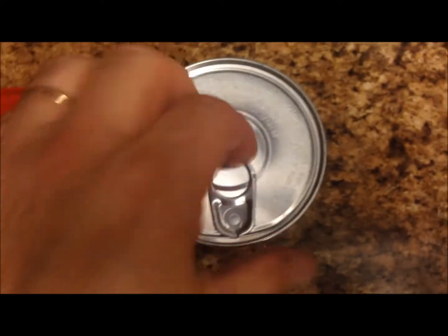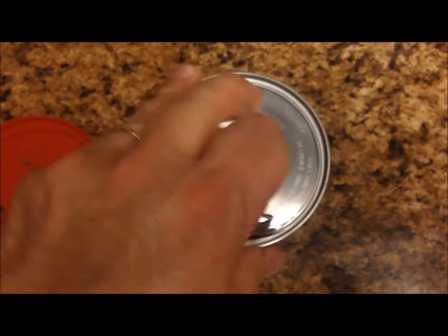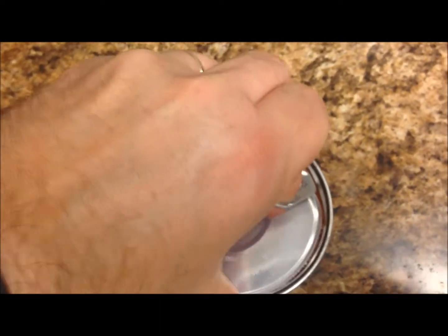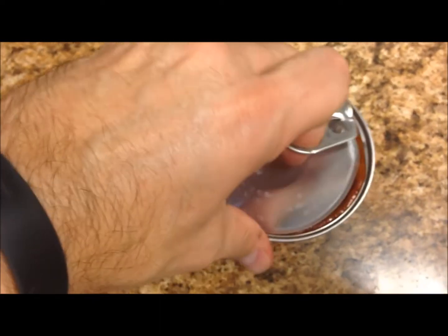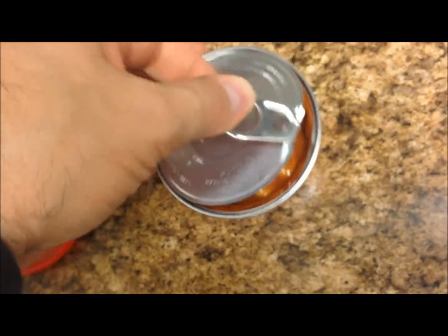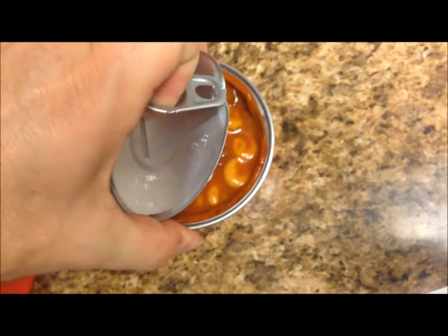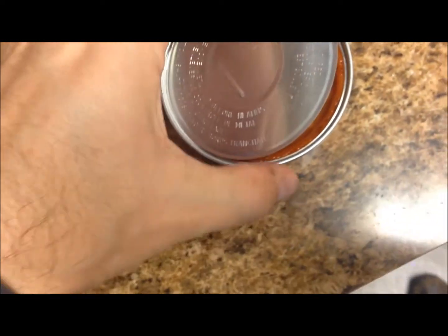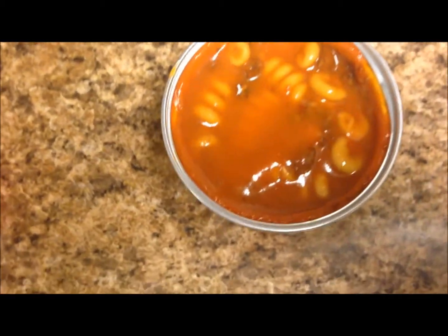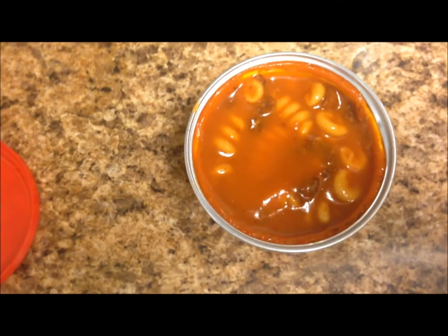Let's see if I can take this off — there's a pop-top tab lid. I don't know if I can get this off with one hand, but we'll see. It's pretty good, I can get it most of the way up. Try not to slice my finger open. There we go. It looks pretty good, not too bad — it looks very runny. It smells like a typical Chef Boyardee meal, so I'm gonna get this in the microwave.